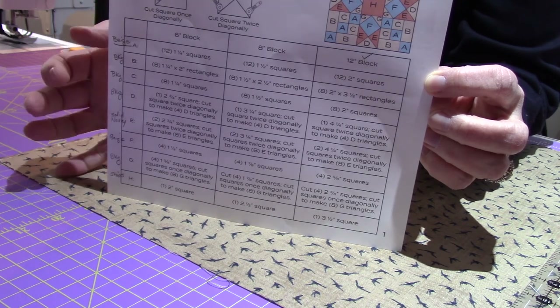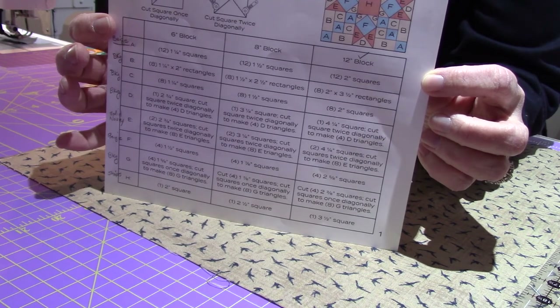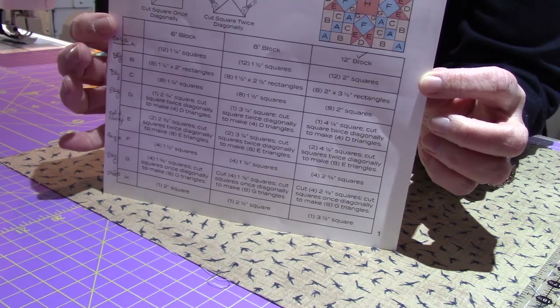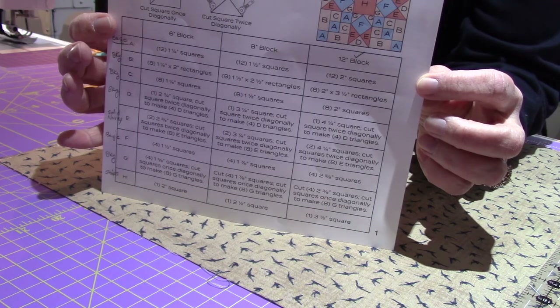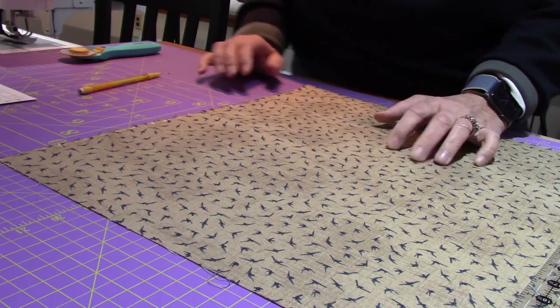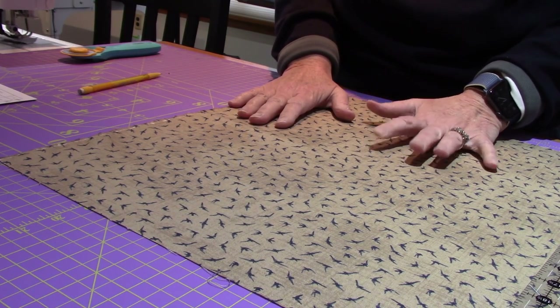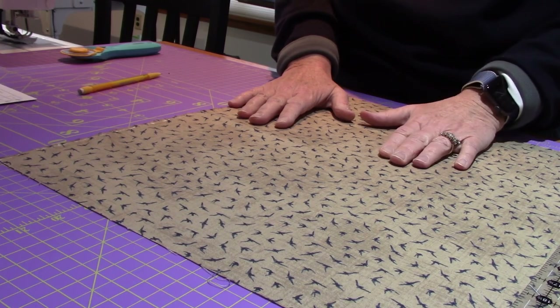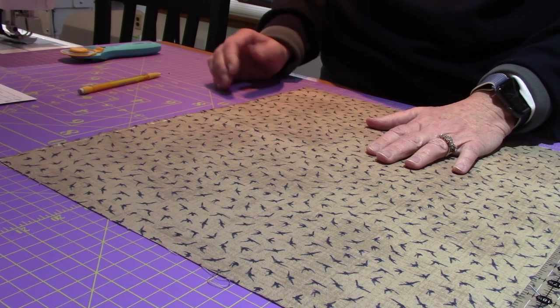I'm using this beige that's on the table right now — it's the first thing I'm going to cut. I'm going to move this out of the way so you can see my hands. I'm making this the 12-inch size. I'm cutting the A blocks first, doing them in order as they appear on the paper. You can cut all one fabric or choose which way you want to do it.